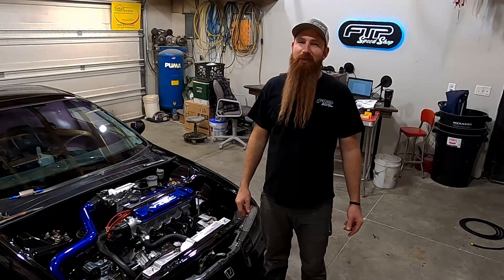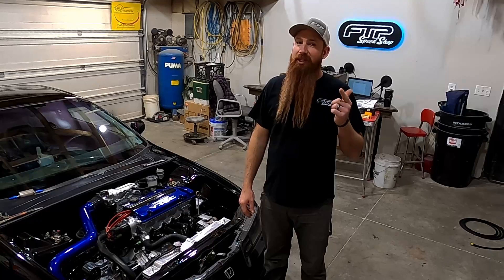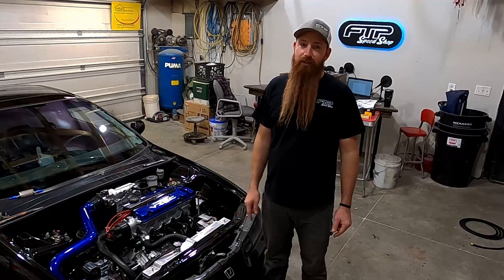What's up guys, welcome back to the shop. On this quick tech tip episode, I'm going to be explaining to you the importance of using anti-seize lubricant on your spark plugs, especially in an aluminum headed motor. So let's get to it.